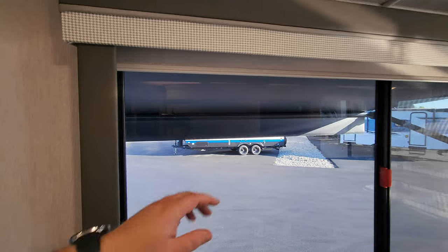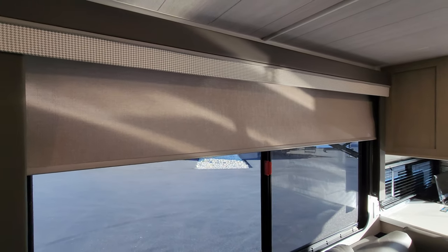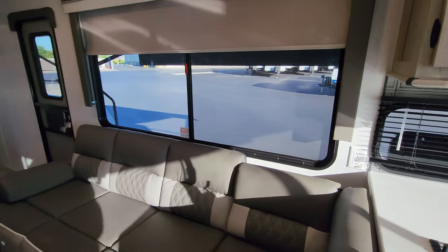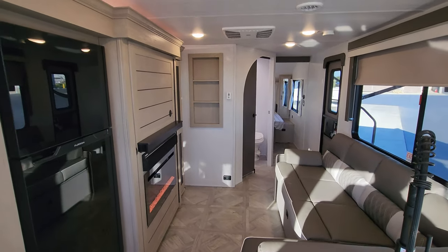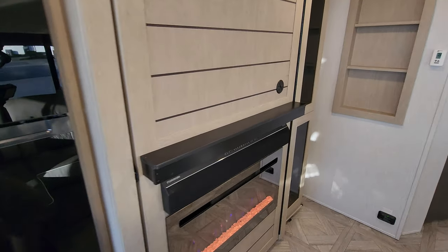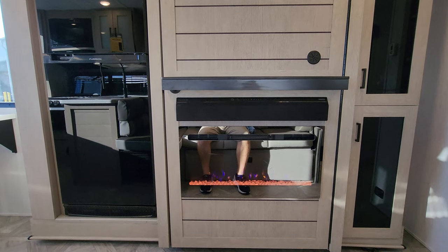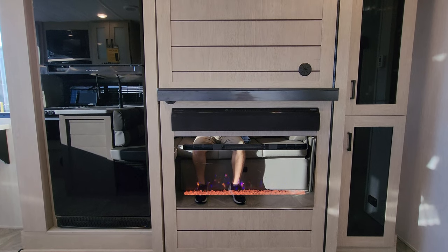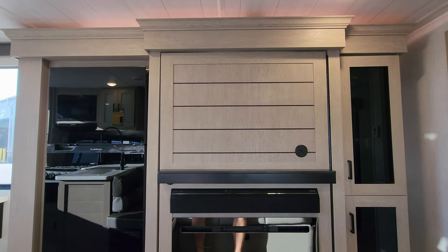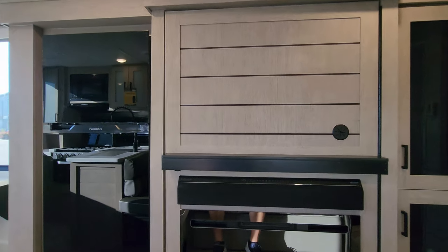Back here they're using pull down roller shades, same thing on the back windows except for the one by the stove area. Now let's check this area out. Sitting right in front of your TV area, you have an electric fireplace, which is basically a fancy electric space heater. You have the Furion sound bar, a little bit of shelf space, and a decent amount of room to mount a TV — I'd say close to maybe a 40 inch TV or so.